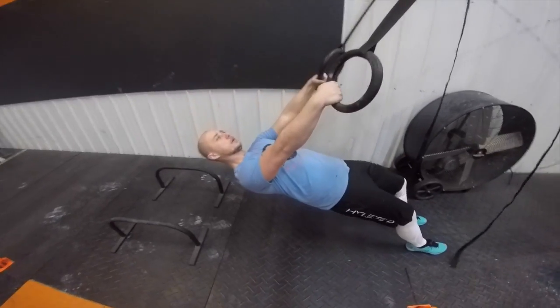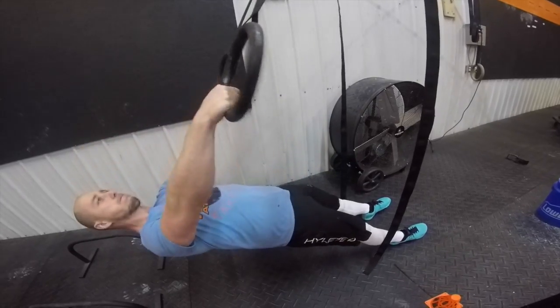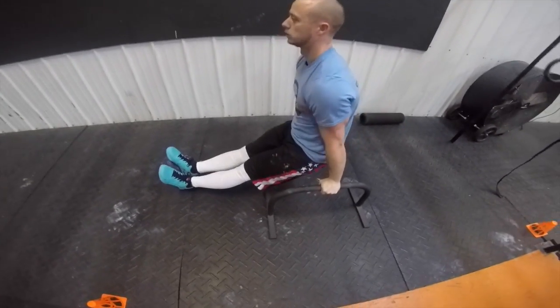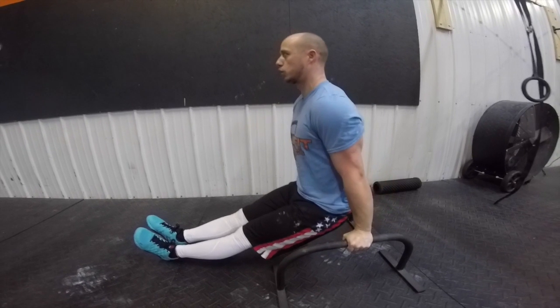Scale three — someone is going to be using three ring rows plus three dips. These dips can be on the rings, the matador, or even parallettes. Same thing: three the first, six the second, nine the third, and so on.